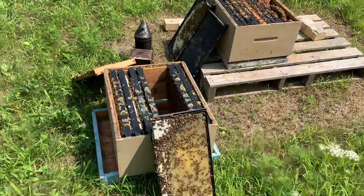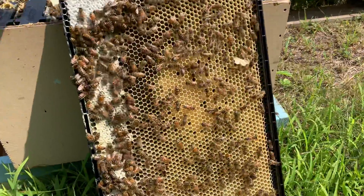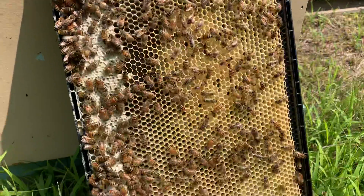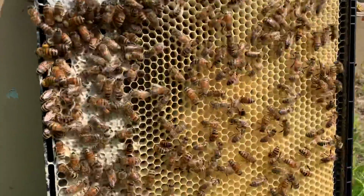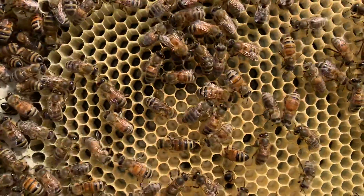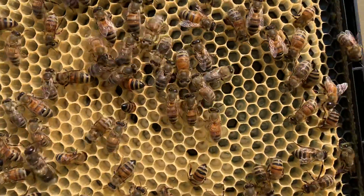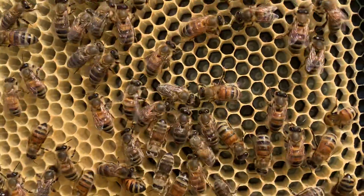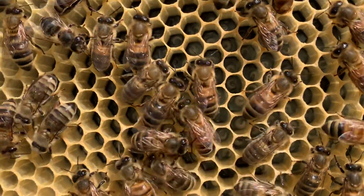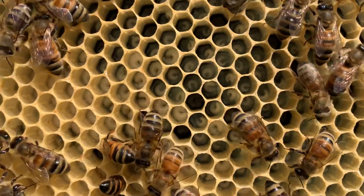This particular frame that I just pulled is ideal for taking a mite count from because it has a lot of young open brood on it. What I really want to show you — and I'm hoping you can see this on the video, kind of zooming in here — notice how the larva are nice and plump and white. The younger larva are kind of floating in like a pool of real jelly. That's the kind of thing that we want to look for for good healthy brood.